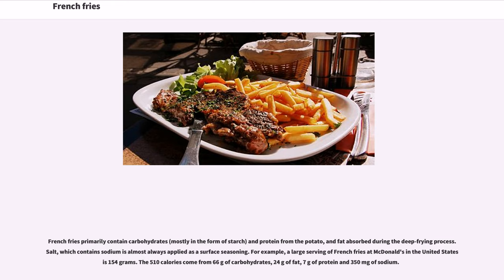French fries primarily contain carbohydrates, mostly in the form of starch, and protein from the potato, and fat absorbed during the deep frying process. Salt, which contains sodium, is almost always applied as a surface seasoning. For example, a large serving of French fries at McDonald's in the United States is 154 grams, with 510 calories coming from 66 grams of carbohydrates, 24 grams of fat, 7 grams of protein, and 350 milligrams of sodium.